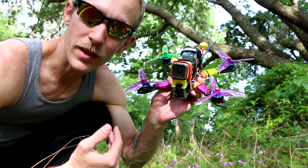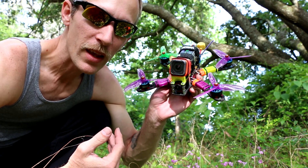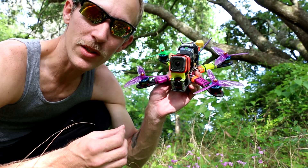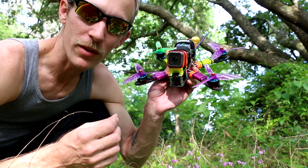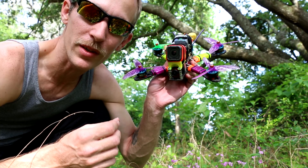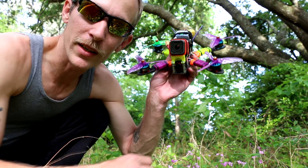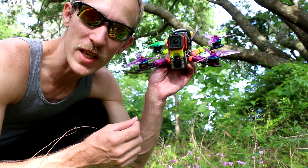It's got plenty of power, plenty of torque. It feels great in the air. 1950kV is just a little too much — you can hear the props hitting their limit on some setups. On 6S at 1950kV, you can hear them start to flatten out. You're not really making any more power, which is just wasting energy.